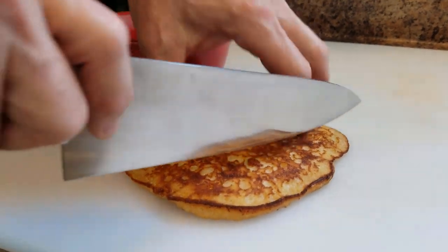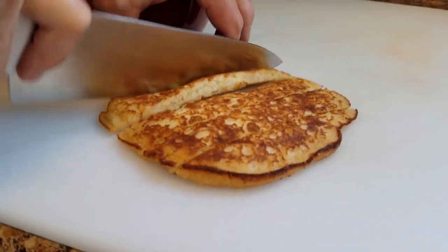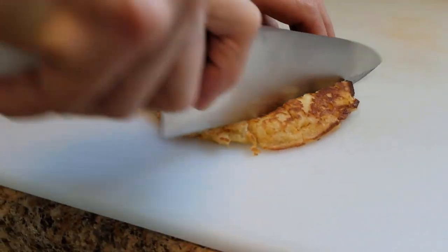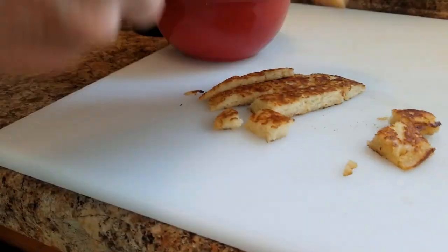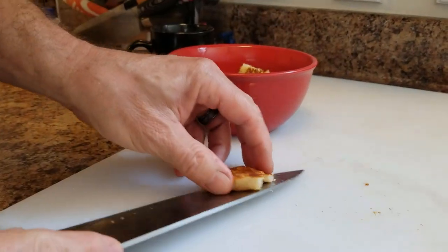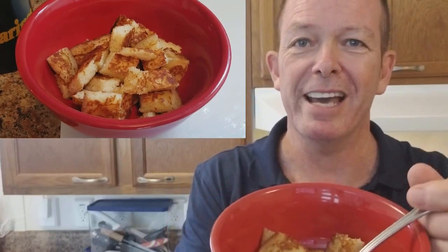What I like to do — because Gianna is not going to sit there and wolf that pancake down, she's going to take her time, play a video game, watch some TV — is cut it into cubes for her. And then, to help keep it warm, put it in a bowl. The shape of the bowl is simply going to help the pancake stay warmer, longer. And there we have it. Pancakes in a bowl. Can't beat that.